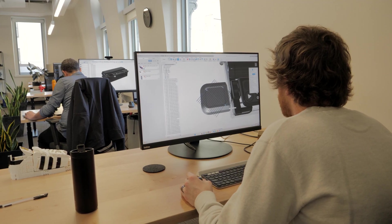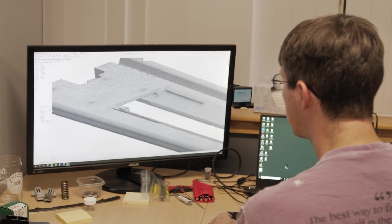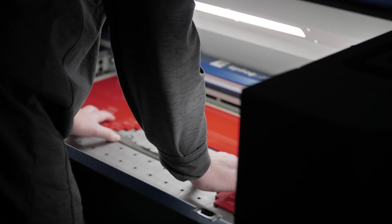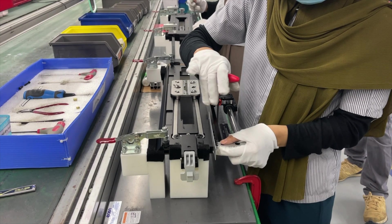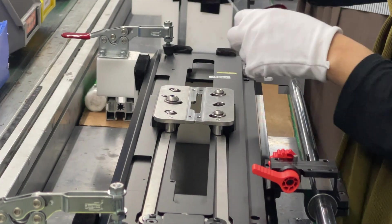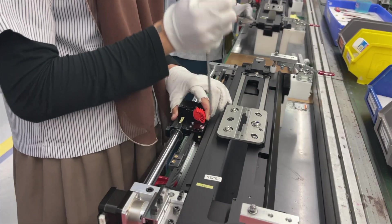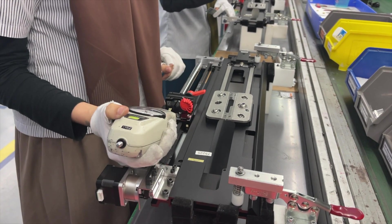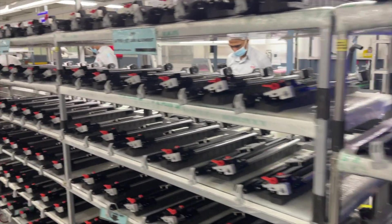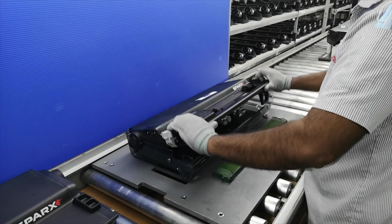While the engineers here at Spark design the product itself, it's our manufacturing team that makes sure those designs are implemented and assembled in such a way that the precision and intentions of the engineers carry forward to the product. The inline testing and the high-precision assembly of those products is what makes the Spark skate sharpener the number one skate sharpener in the world.